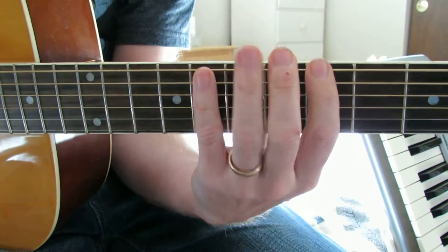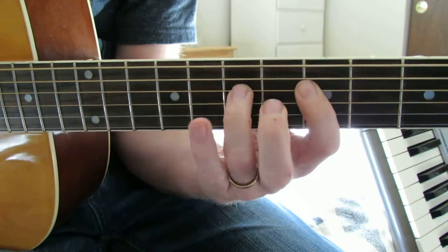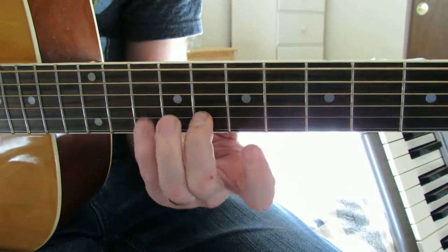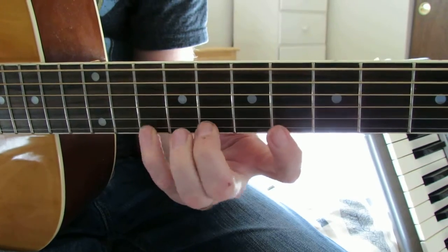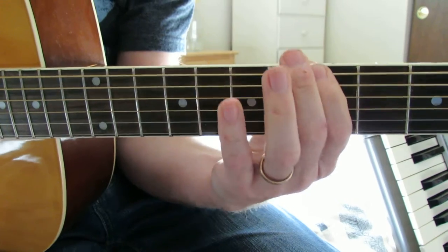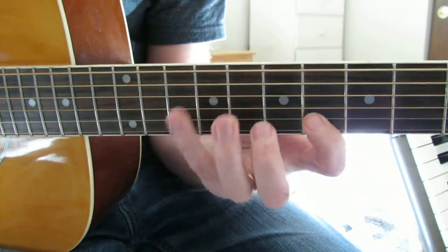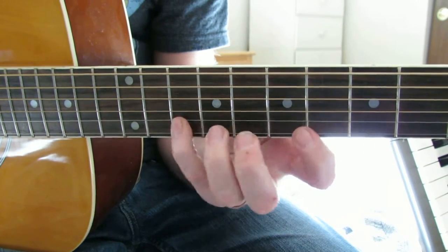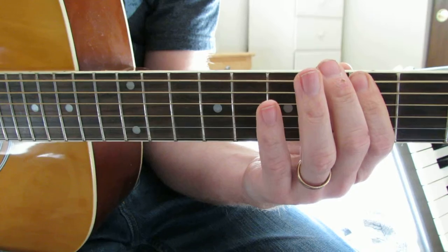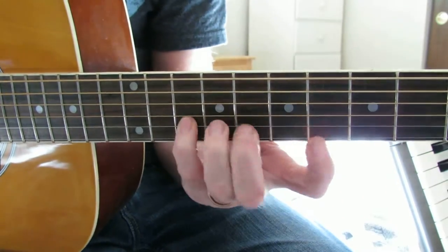Okay, then next would be Phrygian. Phrygian is the half hole, whole half, whole half, then whole, whole, half step up, whole, whole, and then another whole. Half hole, whole half, whole half, whole, whole, half step up, two whole holes.